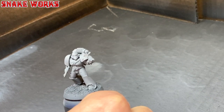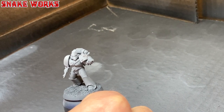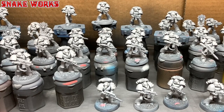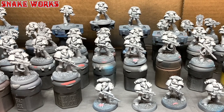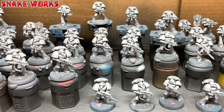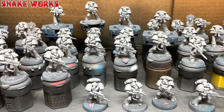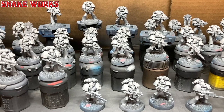Sorry for the airbrush potato cam. After another couple of weeks, or what felt like it, we had 40 marines ready for the final layer of airbrushing. This is coming along pretty fast and I'm very happy so far. I hope you are too.